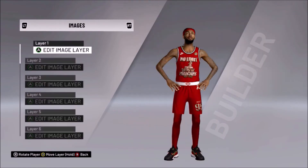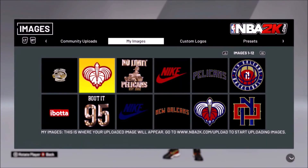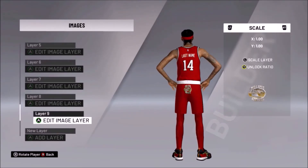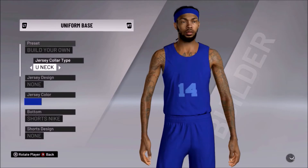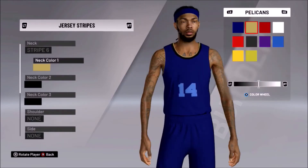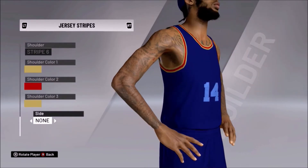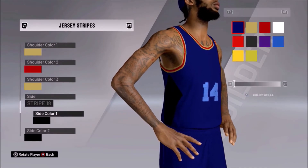But let's talk about this No Limit jersey — you like that? I love it honestly. That's the one reason why I was okay with taking the request to make the Pelicans — just getting this No Limit jersey on there. Literally that's the only reason. But regardless, I digress.